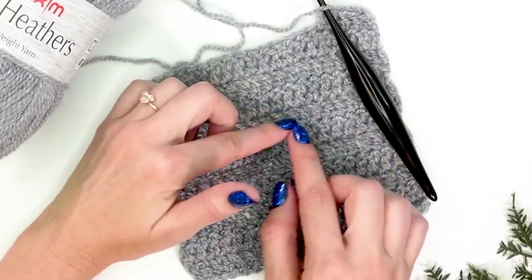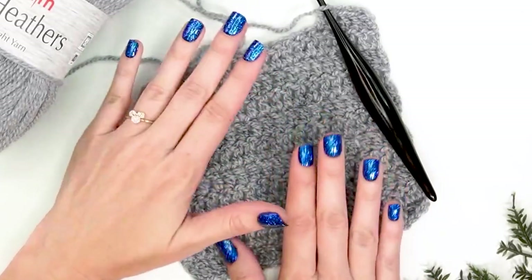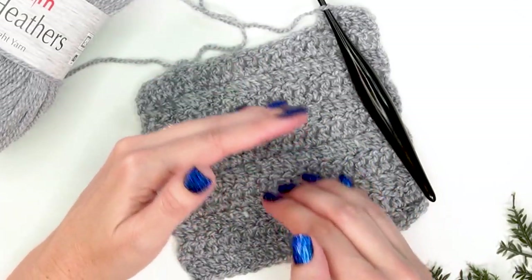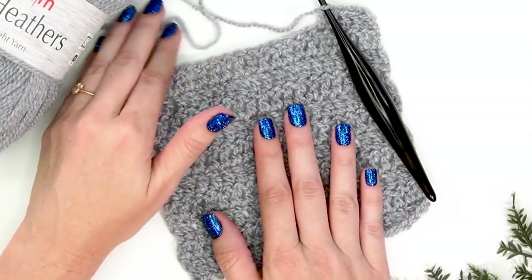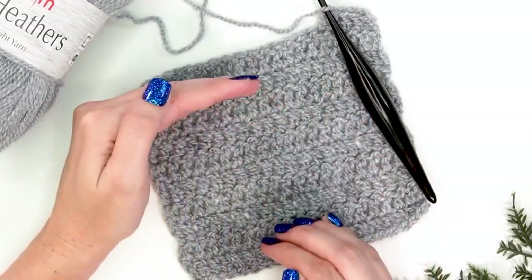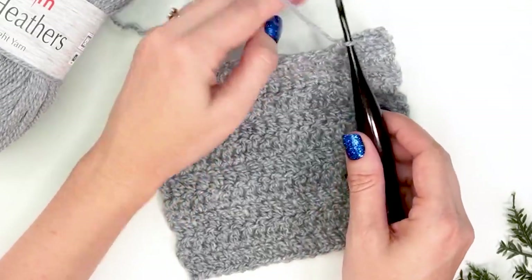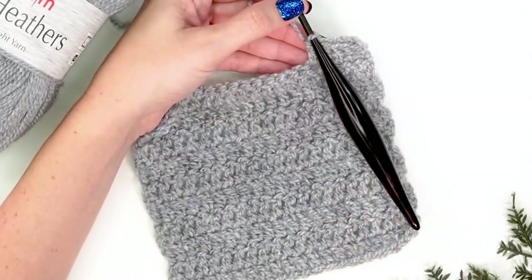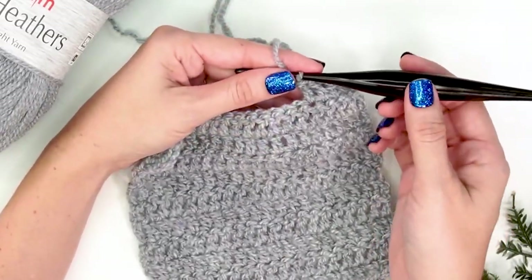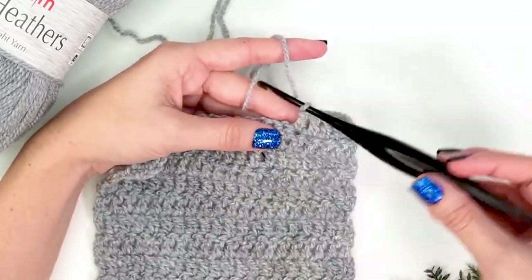Now, what happens if our height is off — meaning our row count is off? This one's a bit trickier. When it comes to height, it's more about tension versus hook size. If your width is correct, you've got the right hook size. If your height is off, the first thing you want to look at is the angle at which you hold your crochet hook. There are several different ways to hold it — a pencil hold, a knife hold — but what really matters is the angle.